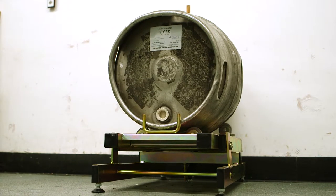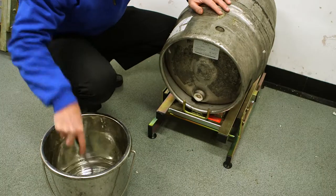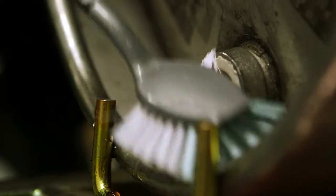Tap 24 hours before cask beer is required. Clean the keystone before tapping. Use a clean cask tap.